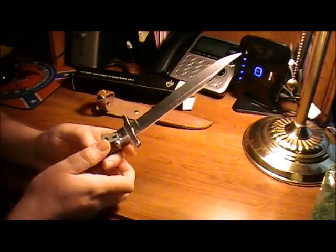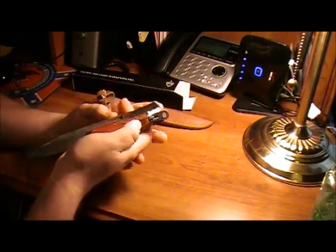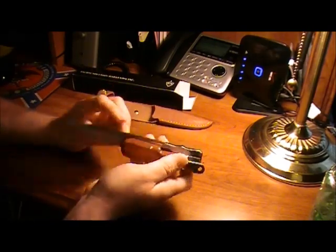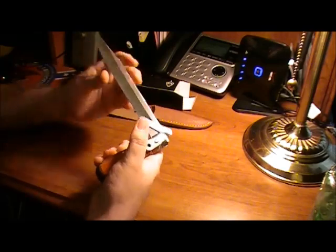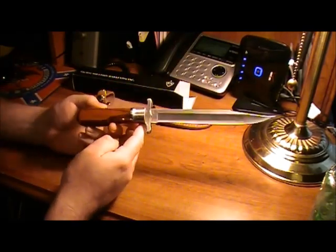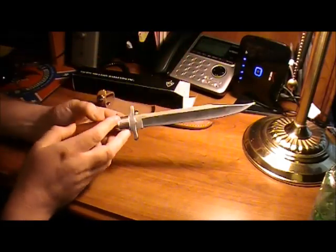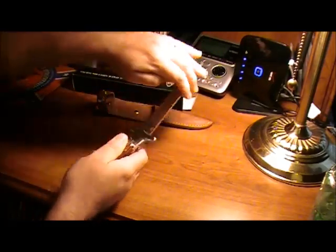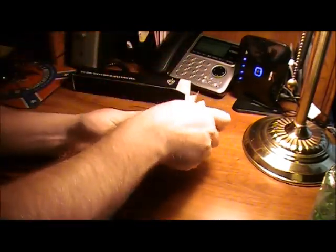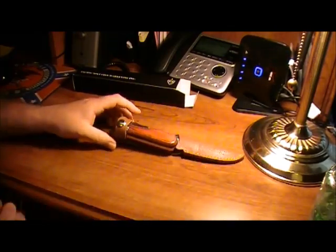Pretty cool. Not really that sharp. 440 stainless blade. It's got a nice lock up to it. And it's pretty cool — add it to the collection. Thanks for watching.